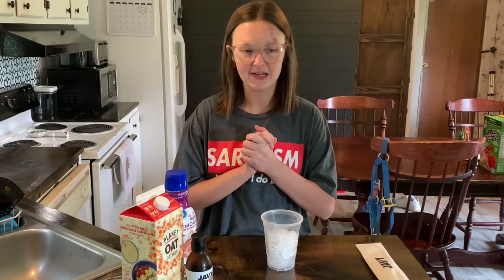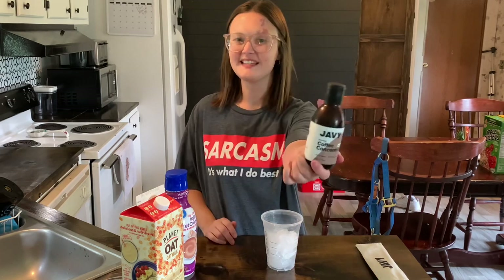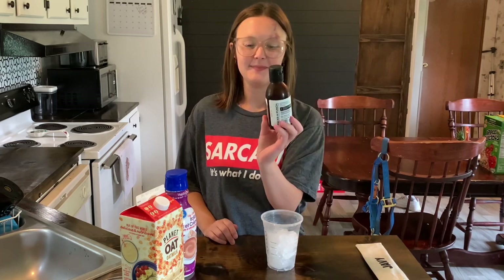Hey guys, welcome back to another video! Hope you're all having a great day. Today is a very special video — I am working with Javi Coffee once again. I have worked with them in the past and I've absolutely loved their coffee.